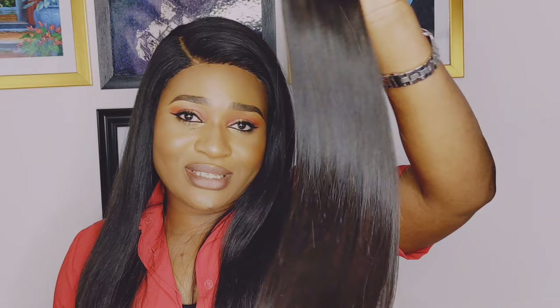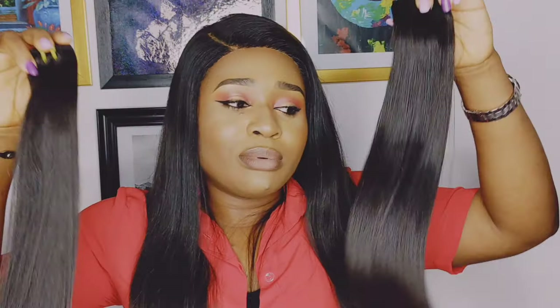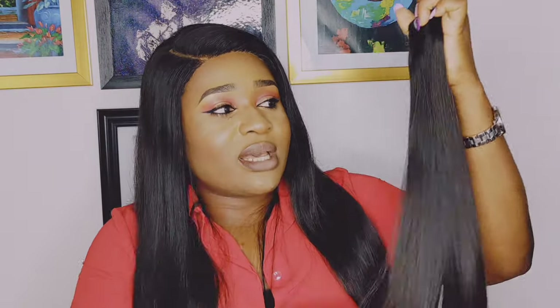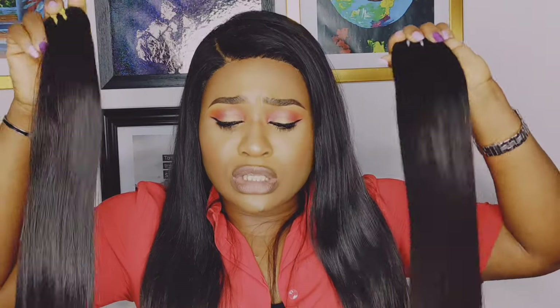This hair which I have here now is a double drawn hair — it's Eno Beauty's bone straight double drawn hair. This other one which I have here is also Eno Beauty's super double drawn bone straight hair. You can see that both hairs are bone straight. This one is double drawn while this one right here is super double drawn. So what's the basic difference between these two hair types?